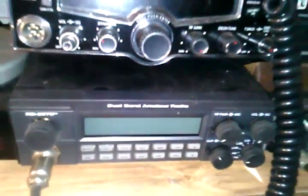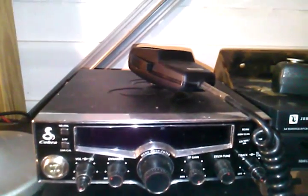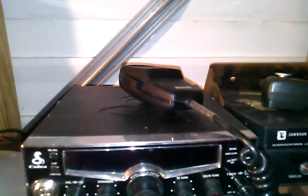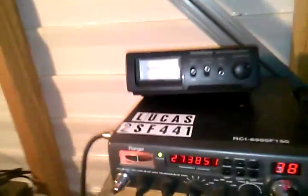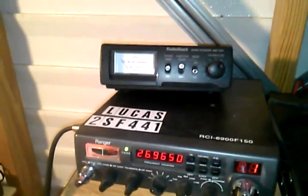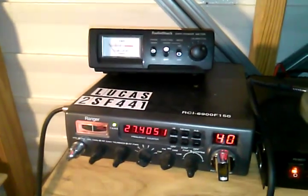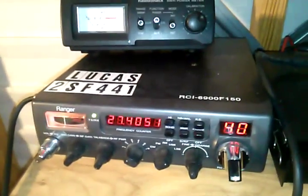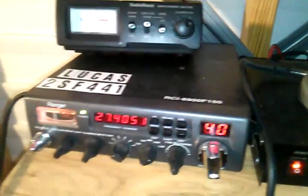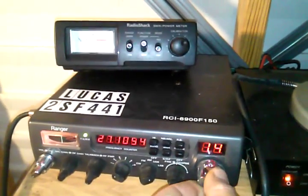Now if you want to go a step up from that, you can go get a Ranger or an RCI. They are good radios, but they are expensive, so try to stick with something basic. There are 40 channels in the Citizens Band, running from 1 to 40. As you can see here, the frequencies run from 26.965 MHz, which is channel 1, all the way up to 27.401 MHz. This radio goes up to 30 megahertz, but you have basically 40 channels at your disposal on a CB radio, all of which work.